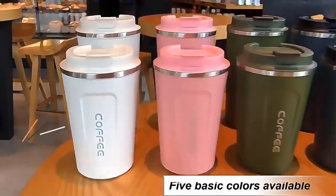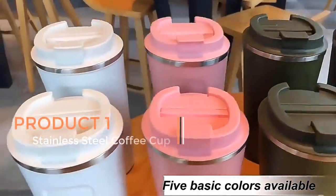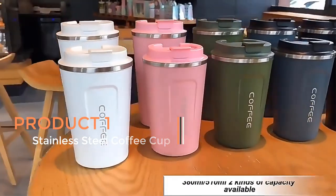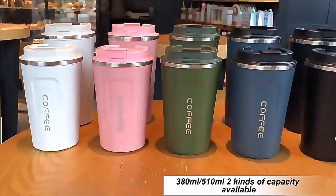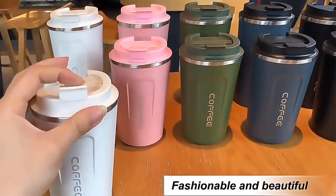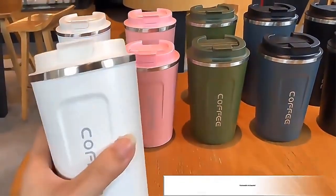Product 1: Stainless Steel Coffee Cup. A Stainless Steel Coffee Cup is a versatile and highly functional travel companion for coffee and tea enthusiasts. Available in 350 ml and 500 ml sizes, these cups are designed to meet the demands of those who enjoy their hot beverages on the go.